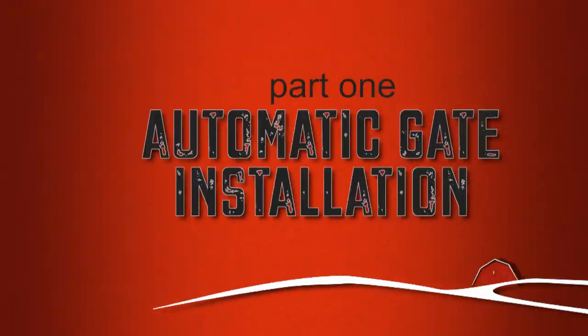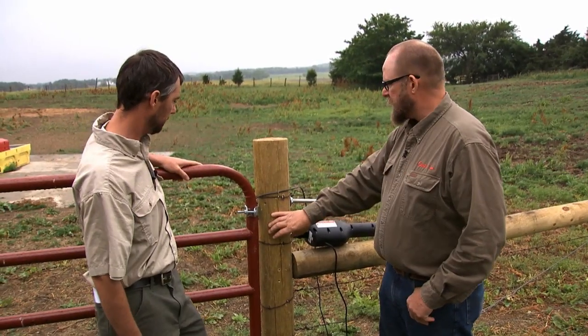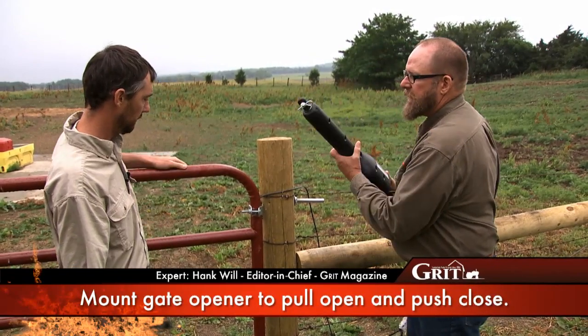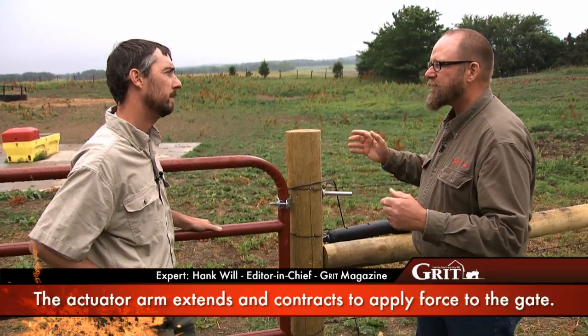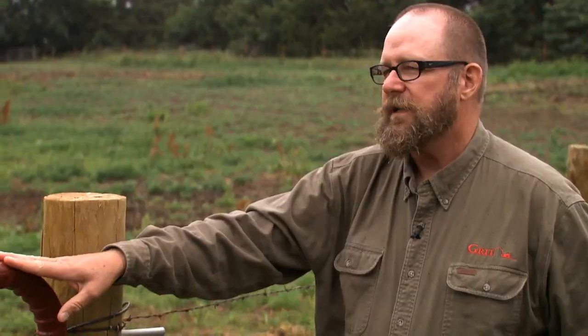Before we take off into our first challenge, let's hear from our experts. Jeff, when you're working with swinging gates like these, you want to mount the motor part of the opener on the same post that the gates are hinged on. You want to mount it so that it'll use a pulling motion to open and a pushing motion to close the gate. This is the actuator we'll be installing today. One of the keys to the entire installation is being sure that you've got an actuator that's sized to the size of the gate — the bigger the gate, the stronger the actuator needs to be.